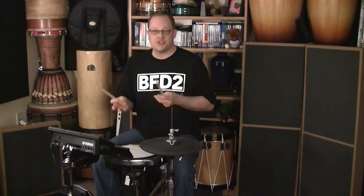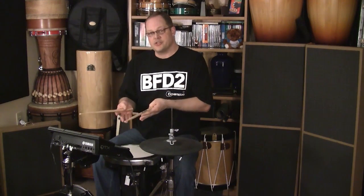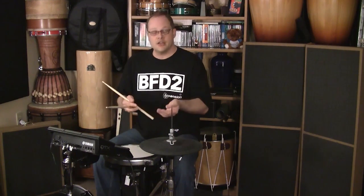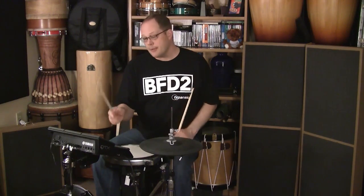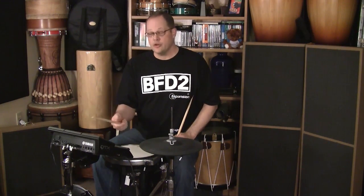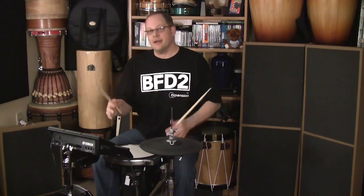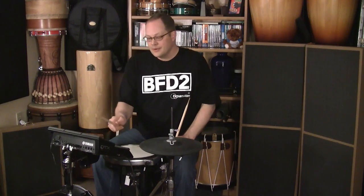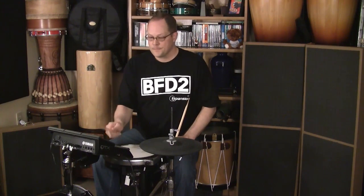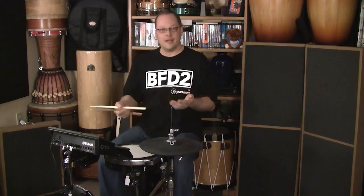Pads 4 and 5 are set for the percussion voices in BFD2. In the percussion voices, you get a primary and an alternative hit. So for cowbell, your primary and then your alternative — it's cool. You can play a traditional-sounding cowbell part. Very slick way to do that.